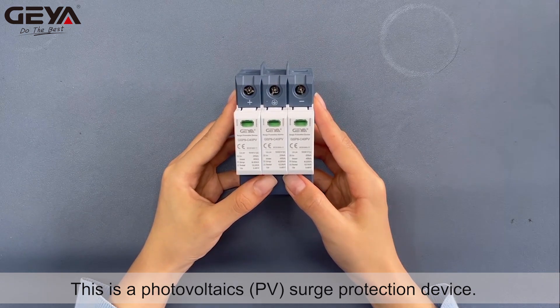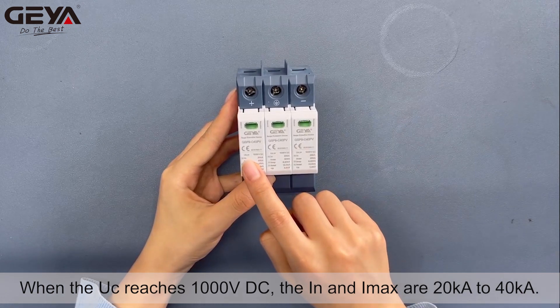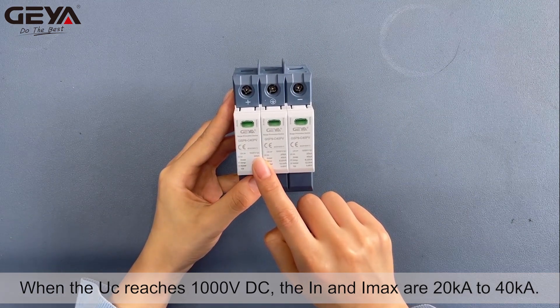This is a photovoltaics PV surge protection device. When the UC reaches 1000 VDC, the IN and IMAX are 20 kA to 40 kA.